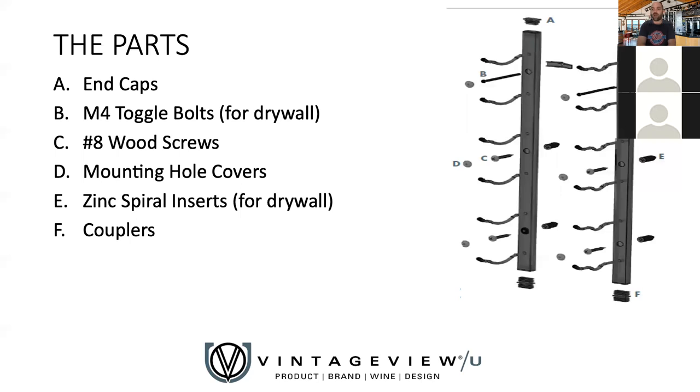The parts that go along with a W Series rack — the important thing is that everything comes with the wine rack: drywall anchors, wood screws, mounting hole covers, end caps, and more. If you ever misplace one or something was missing, we'll send them to you typically at no charge within reason. Also, if you use our products frequently and want any of these in bulk to speed up larger projects, we're happy to send you a bucket of toggle bolts, mounting hole covers, and so on. Just work with your rep — within reason, we're happy to fulfill those requests.